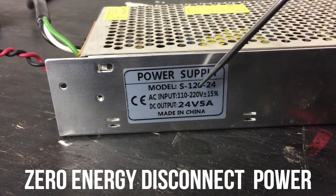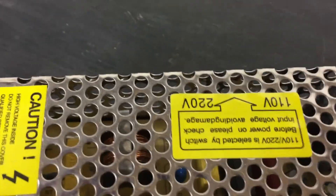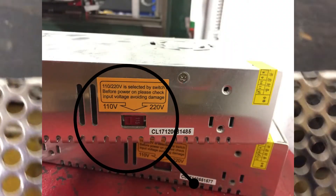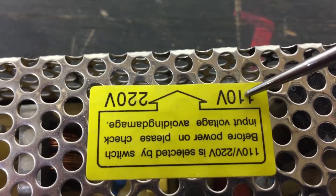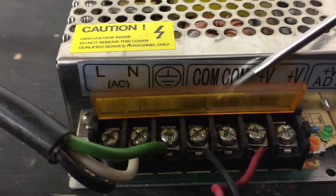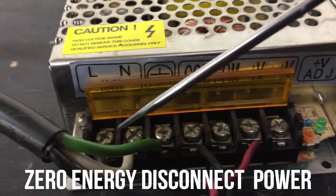24 volts, 5 amps. This is a 120 or 220. So there's a little switch in there — make sure that switch is set to your wall power. My wall power is 120 volts, so make sure it's on your wall power, whatever you're putting into it. And here we have line in, hot line, neutral, ground. That's for this power supply.